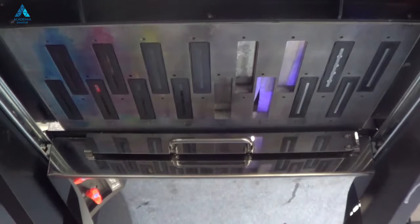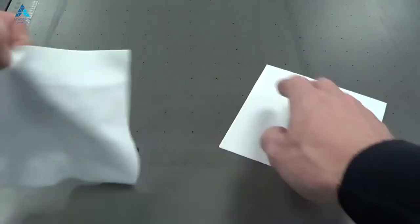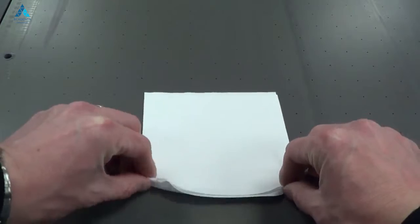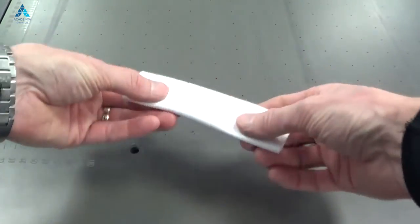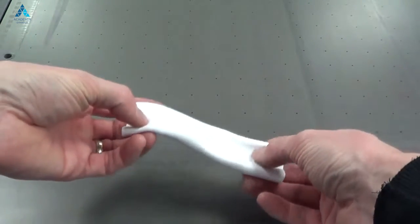Ensure you use our proper dedicated cleaning wipes when performing this procedure. You will use two wipes at one time when you go to clean. We'll now show you how to fold them correctly so you get the most use out of them. Put one wipe on top of the other — this is a good way to get the most use out of the wipe. Fold it over once, then fold it over twice, so you have a nice smooth flat strip with no ridges or bumps that could cause any problems.